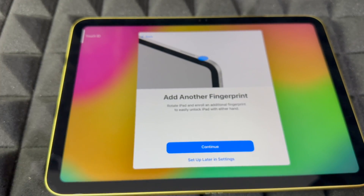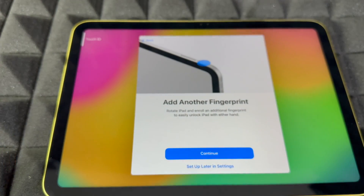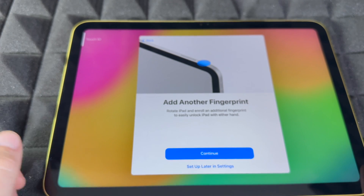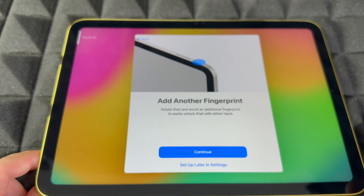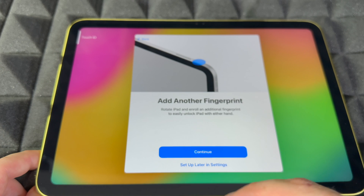You can add another finger. If you hold your iPad horizontally you'll use one hand, and vertically you'll most likely use your right hand — that's why it asks if you want two fingers. You can even add your kid's or spouse's fingerprint. If you don't want to, you can set it up later in Settings.